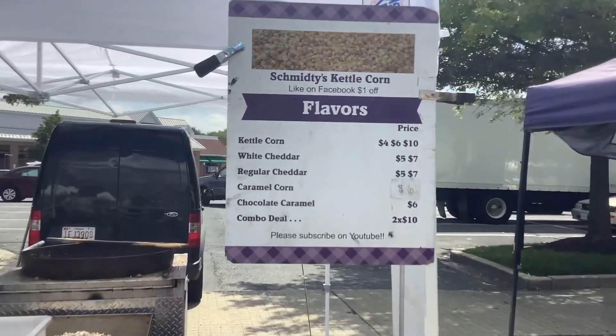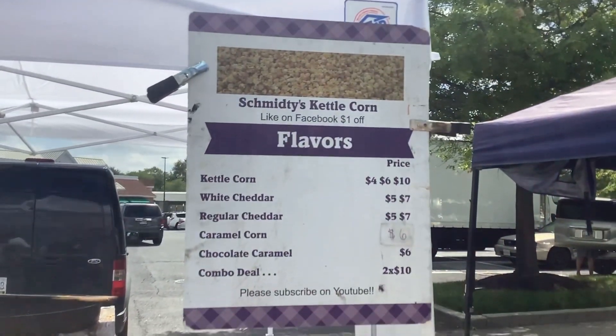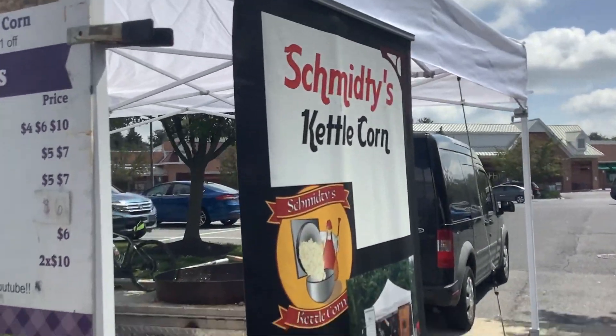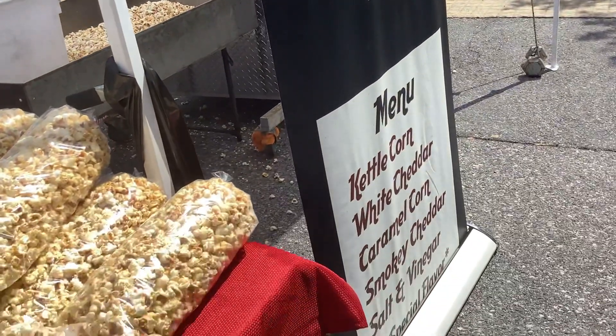Once you get some more money over time, you have the ability to make your own signs. Some of these I've done professionally and some I made myself — that one I got from Build a Sign for about $89.